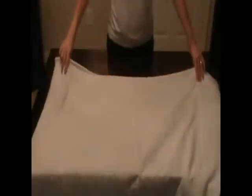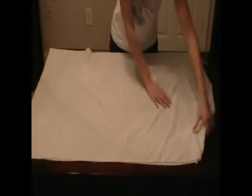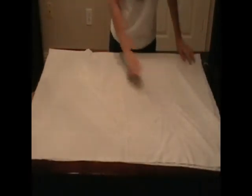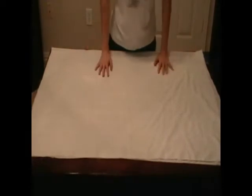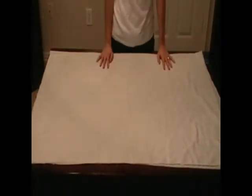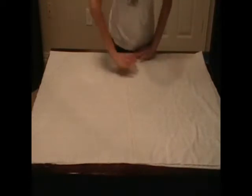We're going to lay out our fabric and we're going to be using about a yard and a half of fabric. You can get away with a yard but it just depends on how big you want your shirt to be. I'm using a little under a yard and a half of fabric and you want it folded over.